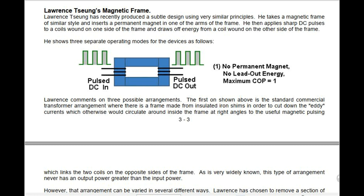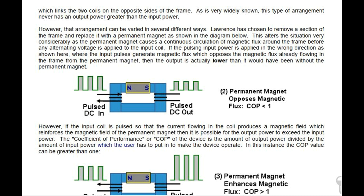Lorenz comments on three possible arrangements. The first is the standard commercial transformer arrangement where there is a frame made from insulated iron shims in order to cut down the eddy currents, which otherwise would circulate inside the frame at right angles to the useful magnetic pulsing linking the two coils on opposite sides. As is very widely known, this type of arrangement never has an output power greater than the input power.